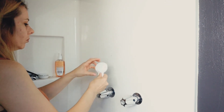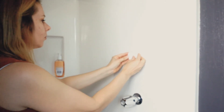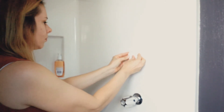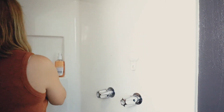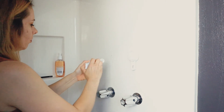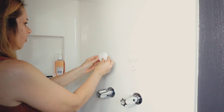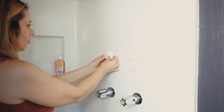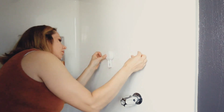This shower caddy holds all of those Costco-size shampoos, conditioners, and body washes. They're not going to fall off. The shower caddy is not going to fall off in the middle of your shower and drop on your foot — I've had that happen before with other shower caddies and it's not really a fun experience. But this Ilikable product is really awesome.